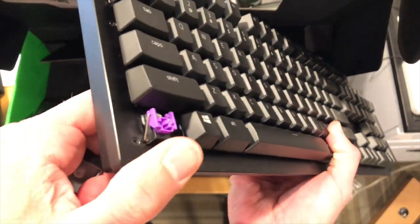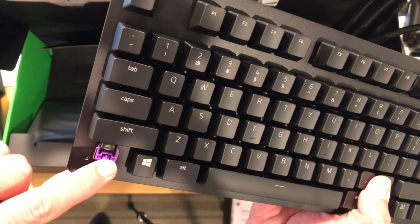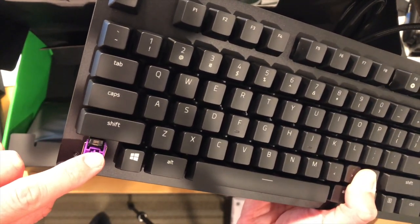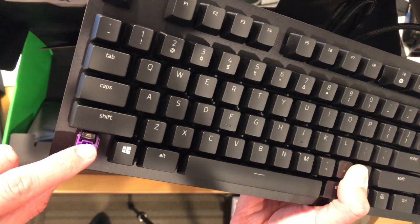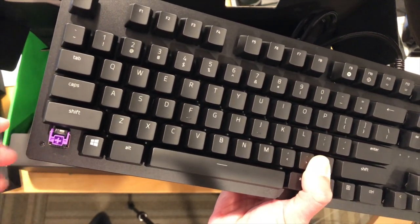I'll pull off one of the key caps here so you can see what it looks like. There is some glass here on the front, and it looks like it's picking up when the key interrupts that flow of light, which is what apparently it's going to do.